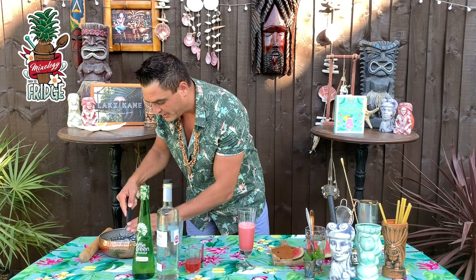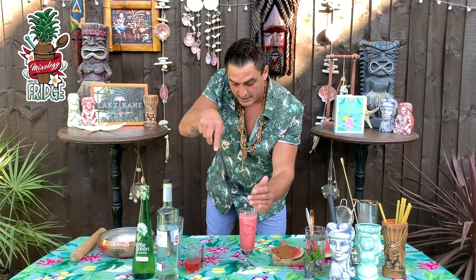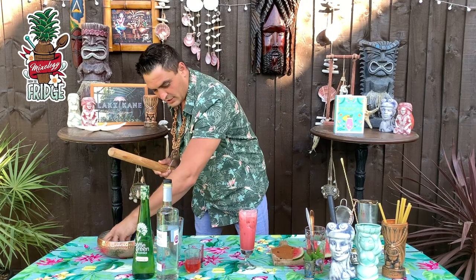Just strain it into a nice cocktail glass like this. Leave that on the side and fill it up with ice. If you have crushed ice it'll probably be even better; if you don't, you can just crack it a little bit on the top with your rolling pin.